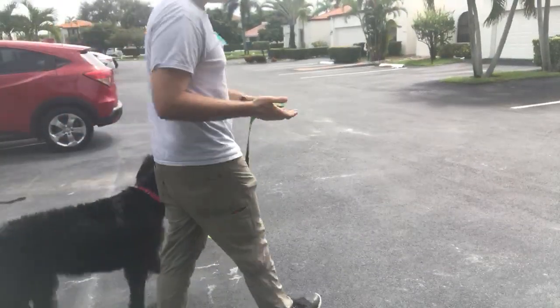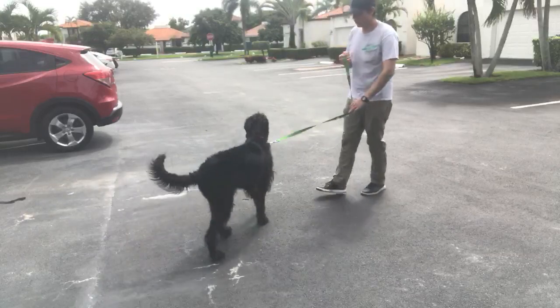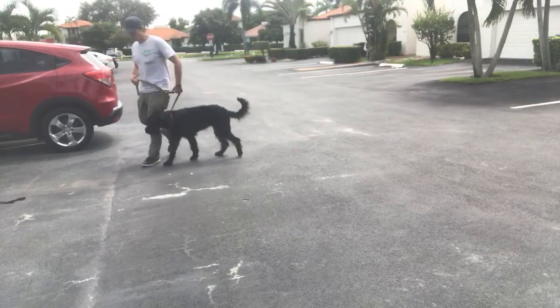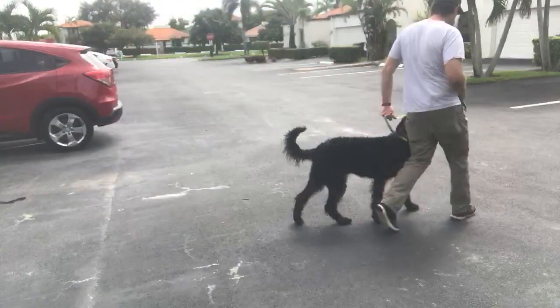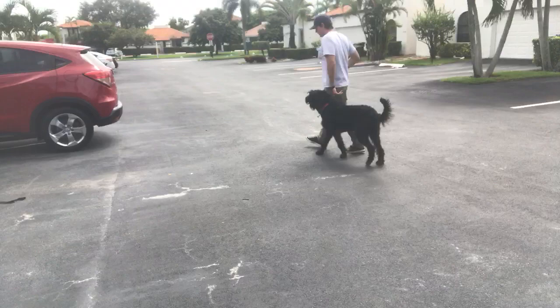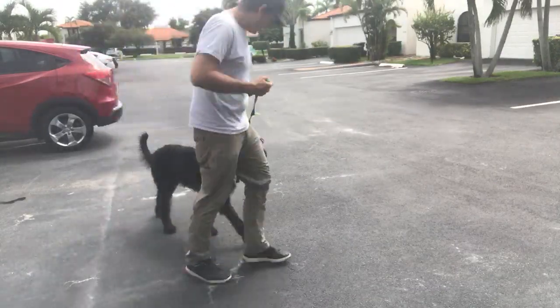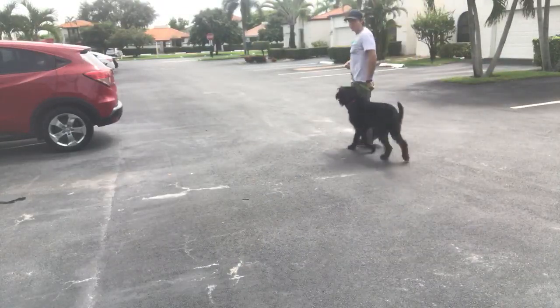In the last video I was showing you circles of control, and in this video I'm also going to show you a circle of control. She likes to walk a little bit ahead, so what I do is I walk in a tight circle, and any time she tries to get ahead of me, by turning in a circle I keep her from really being able to get in front of me. She's not really interested in eating food right now.